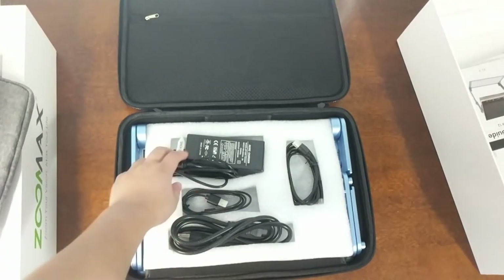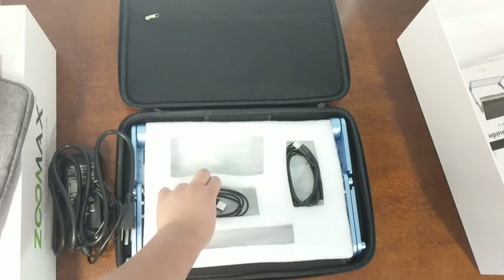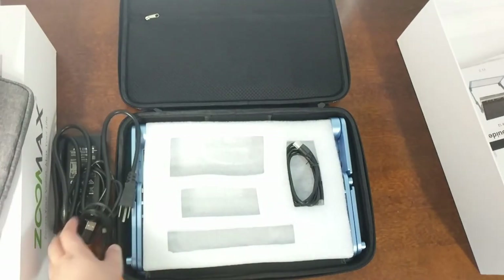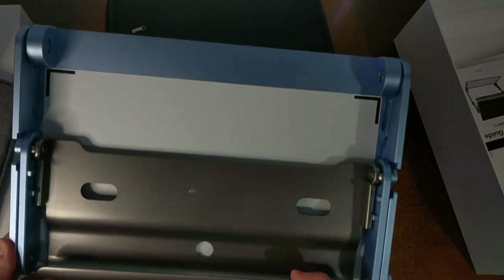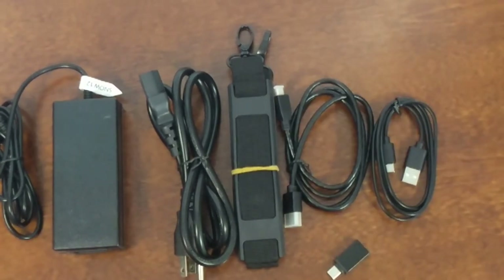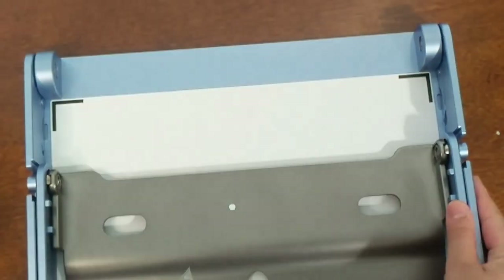Inside the stand case we have the Snow adapter and the other part of the adapter, a USB cord to connect it to the computer, and an HDMI cord. We also have the Snow 12 stand, which I'll get into later. You can choose to get the Snow 12 with or without the stand.